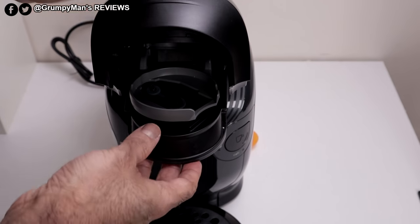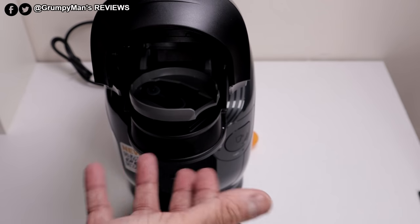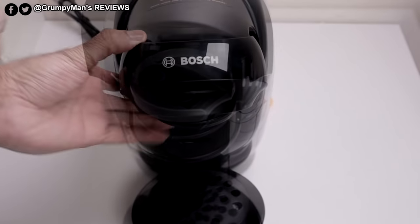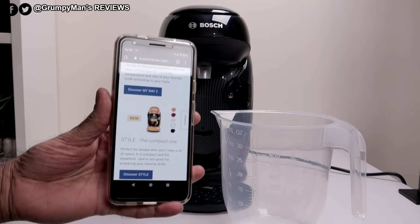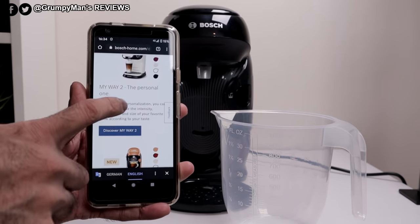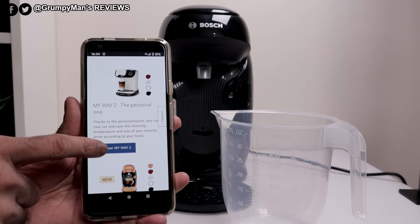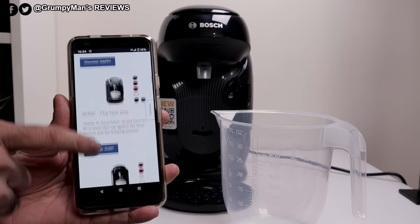If you just open that, that's where the pods would go. All of this is removable, by the way — you're able to remove it to give it a further clean. That's the barcode reader. I just wanted to show you that QR code where it says 'new'. I've scanned that and it's brought me to a page showing all the different Tassimo coffee machines. That's the My Way 2 that I've reviewed, and then this is this one — the new one, the Style.